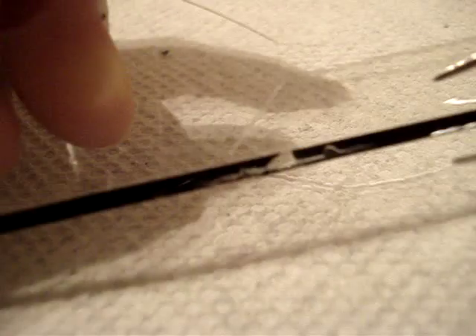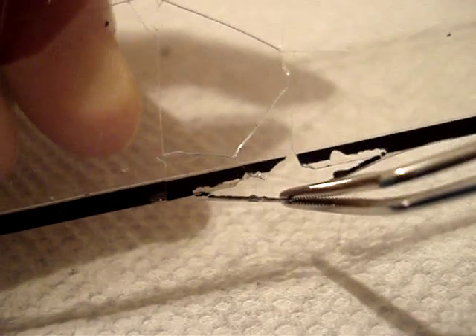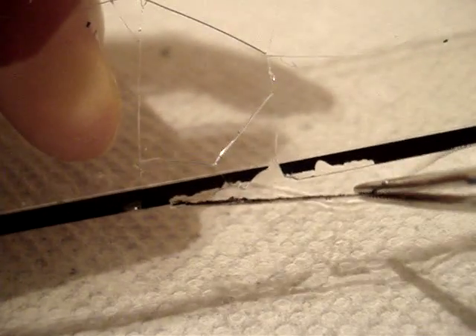My camera won't focus. It's not focusing. Oh, there we go. It's all the way around the edge.